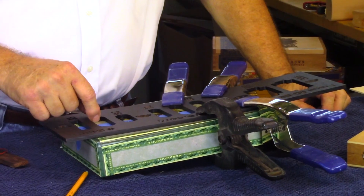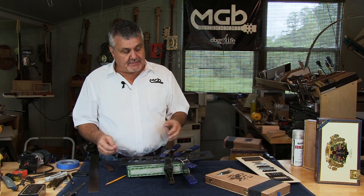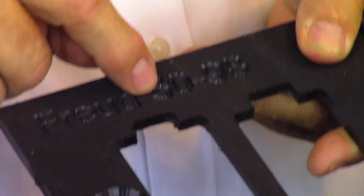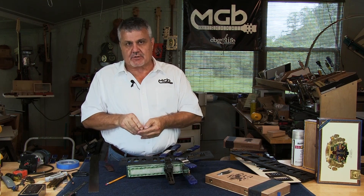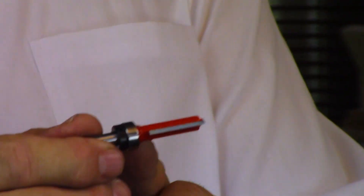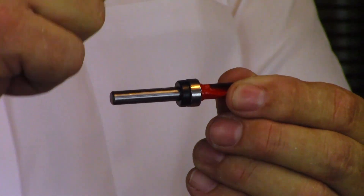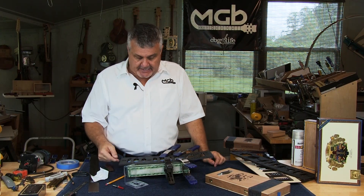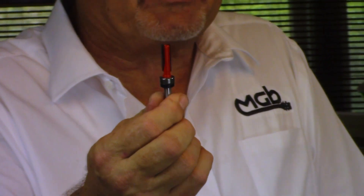Now we have the template placed and we actually have to cut the opening. These templates were created to work with a specific router bit — the Freud 5098, which is called out in the upper left-hand corner of the template. It's a template bit with a quarter-inch shaft so it fits most routers. The cutting bit is 5/16 inches in diameter, and it has a bearing that follows the template and guides it to cut the opening precisely. You can find the Freud 5098 online — I think on Amazon — for about $25 to $30.